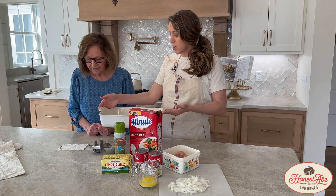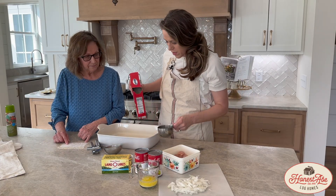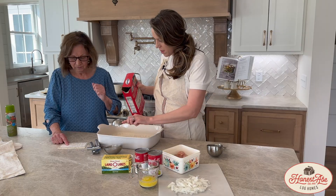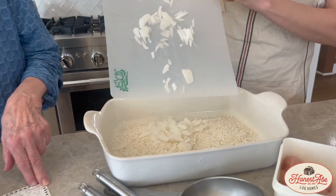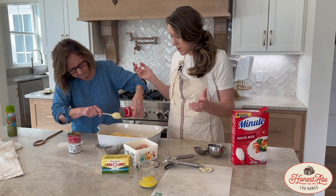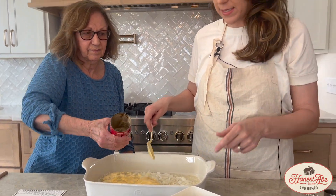So we're going to first spray our dish — I'm going to let mom do that while I get out one and a third cups of uncooked rice, and you're just going to put it in your dish because we're going to mix it all together. We're going to put this chopped onion in here, again we're going to mix it all together. We're going to do the cream of chicken and the cream of celery — super easy and quick dinner, you mix it all up in the pan, you're not dirtying as many dishes, win-win for everybody. And then we need a can of water — easy peasy, we're going to mix this together now.